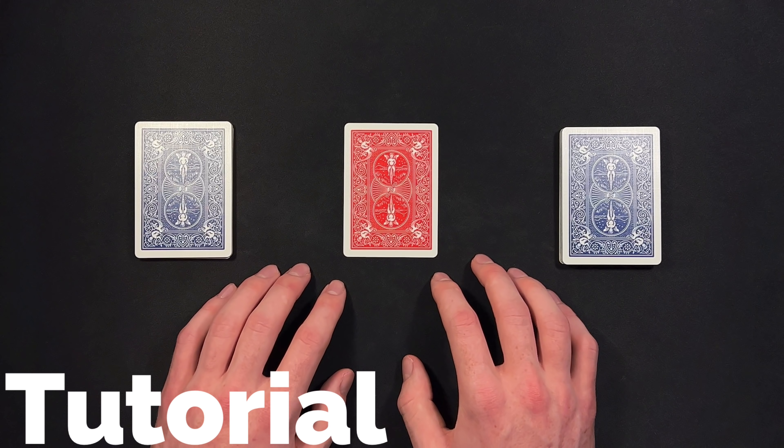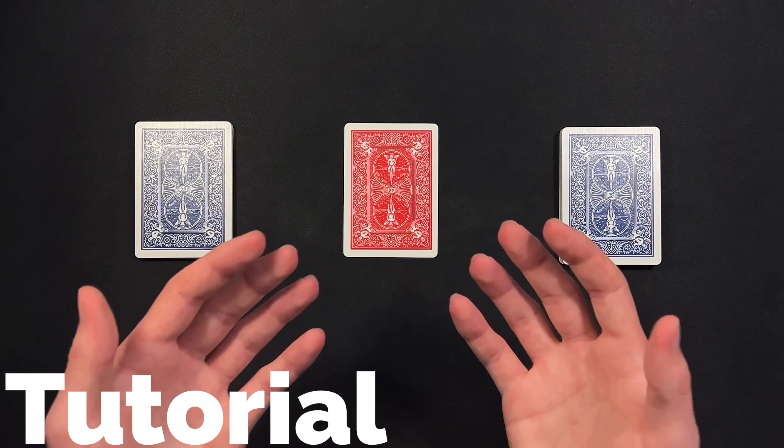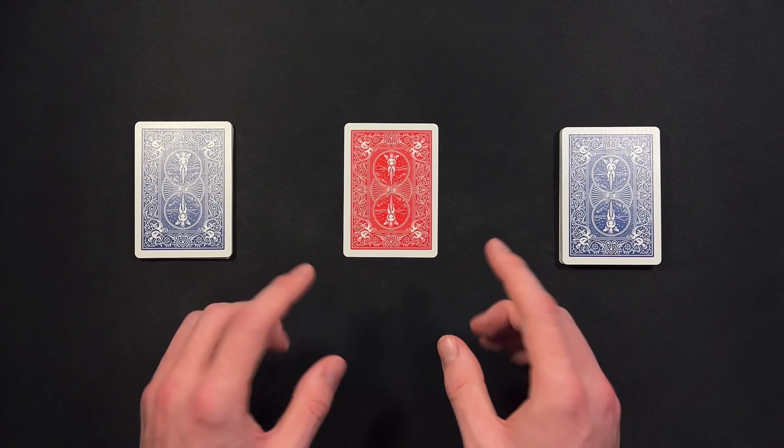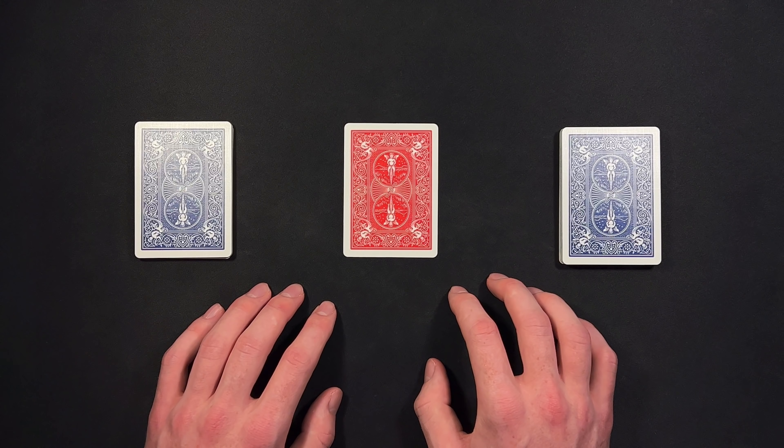All right, I hope you guys enjoyed that performance. This is a really powerful self-working card trick that is quite easy to perform. So grab your deck of cards and let's get right into the tutorial.